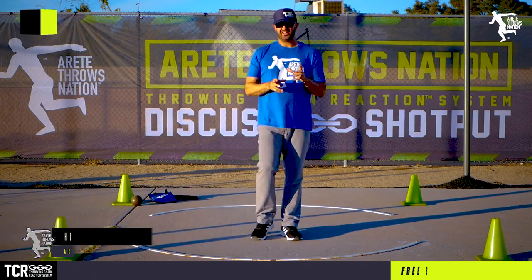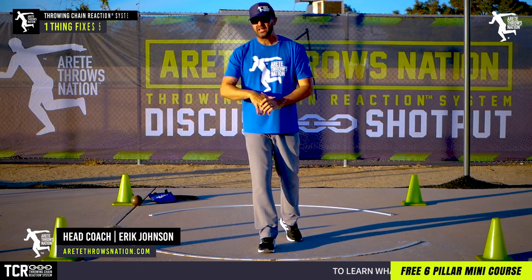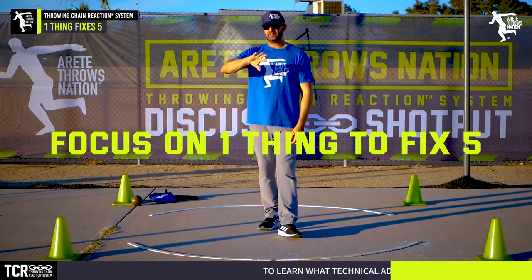Hey everybody, it's Eric Johnson from Maritay Throws Nation. In today's video, what we're going to talk about is focusing on one thing to fix five.